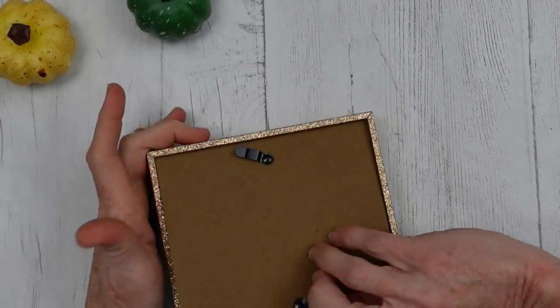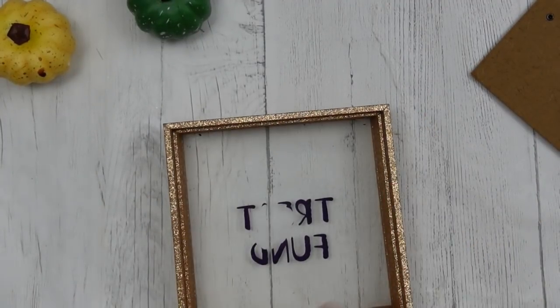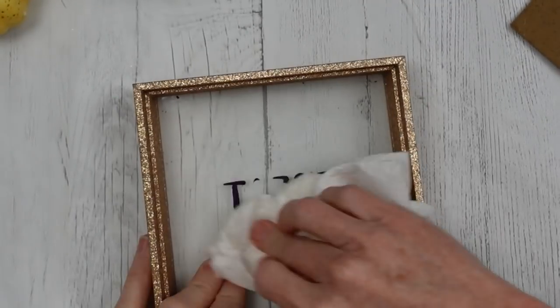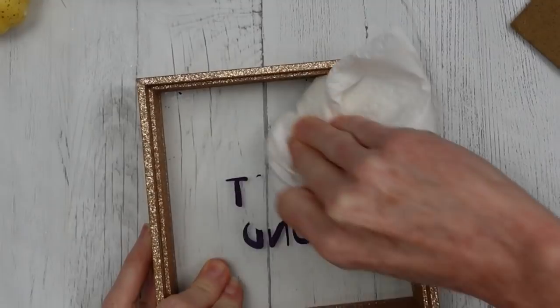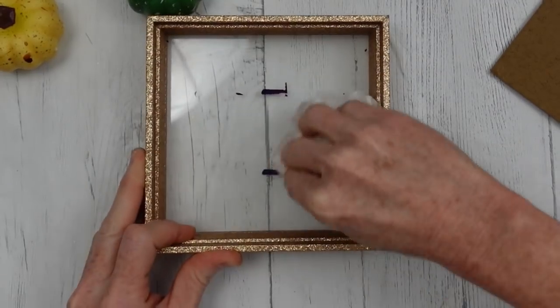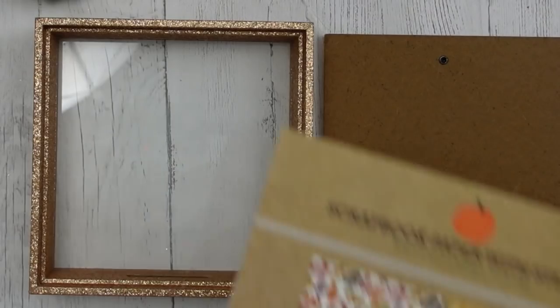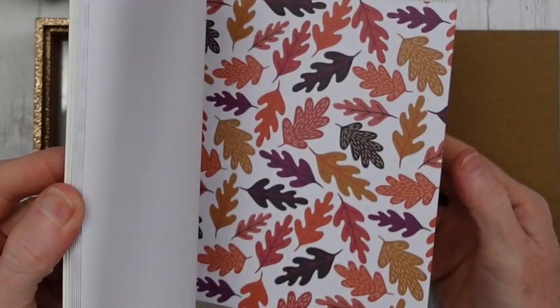We're gonna start off with the little bank. It's got glitter on the outside. I'm gonna open it, peel out that paper — it comes off really easy — and then take some fingernail polish remover and take the writing right off of it. You really have to get a good amount on that tissue to get it to come off. You can use a knife and scrape it off if you'd rather.